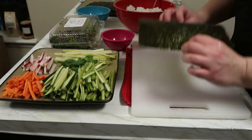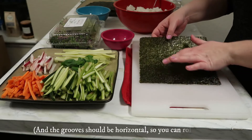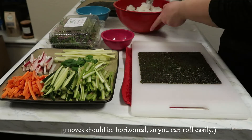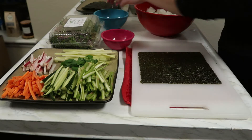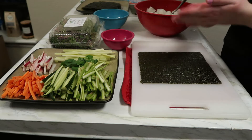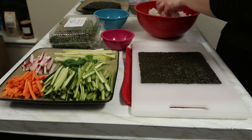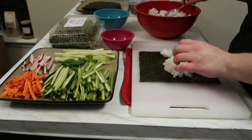First, I'm going to grab the nori sheet — you can see there's a shiny side; you want that side facing down. The bowl of water is here so you can dip your fingers into it and make sure the rice doesn't stick too much when placing it in the wrap, because you will need to use your hands. I don't have a bamboo or rolling mat for sushi, and honestly you don't really need one.